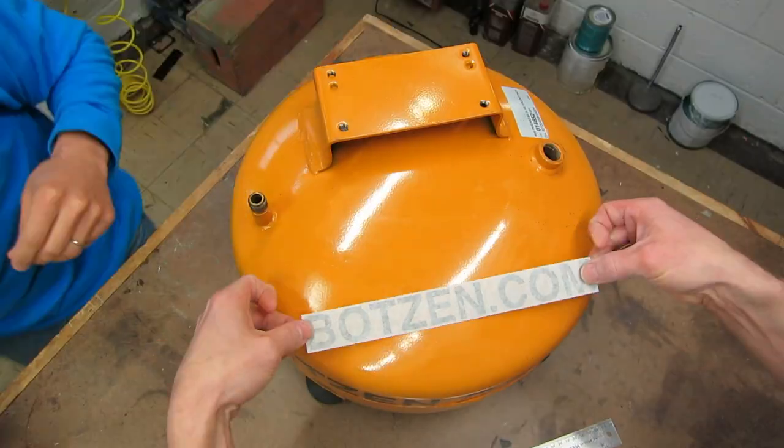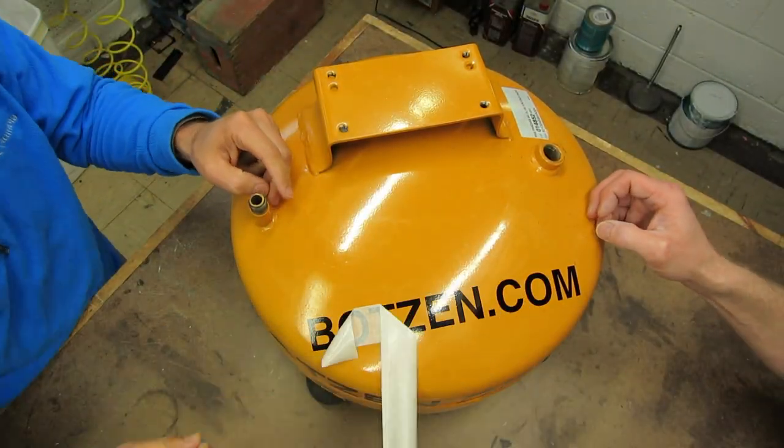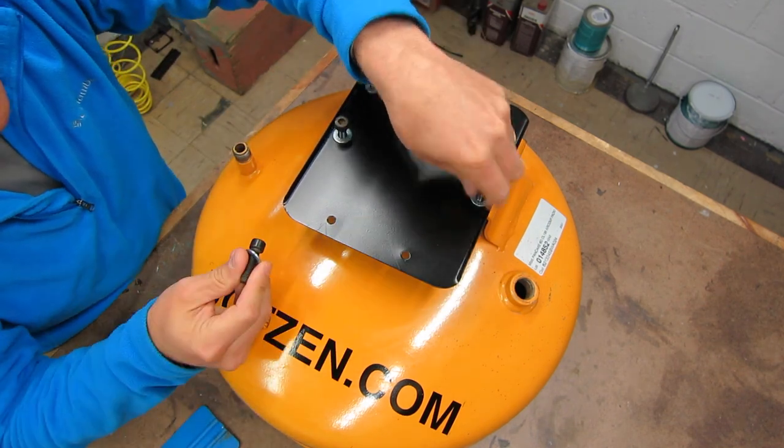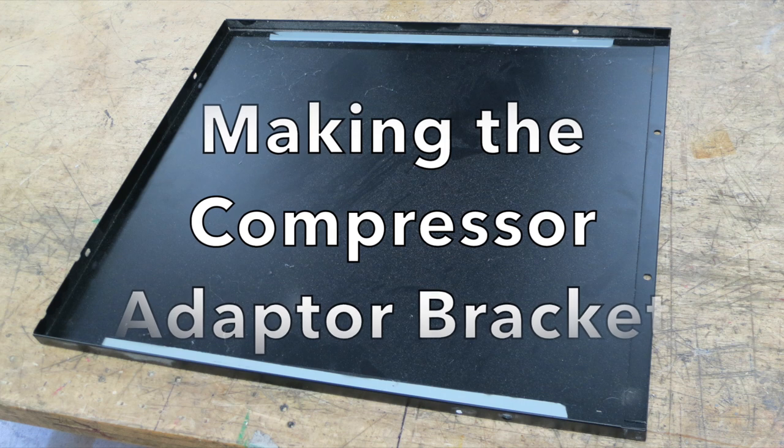We're going to remove the existing graphics and add on our own vinyl graphics. My vinyl graphics came from my local sign shop. To mount the compressor to the tank, we need to make a bracket or an adapter, and I'm going to show you how I did that from an old server PC case.